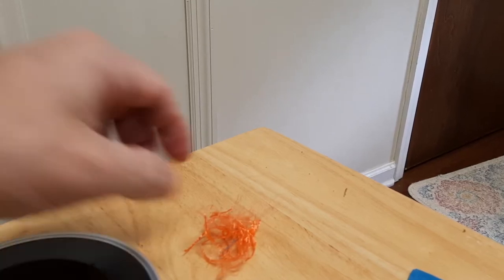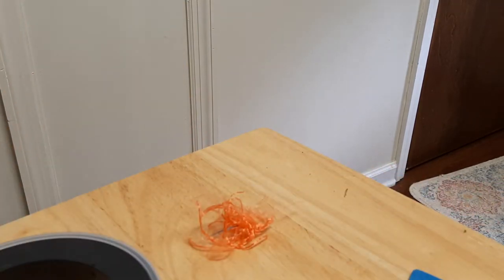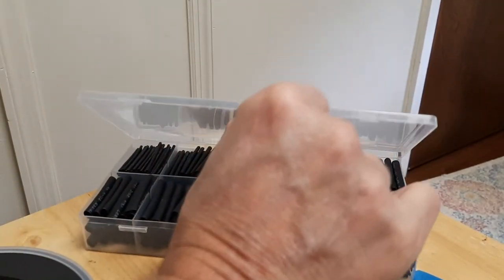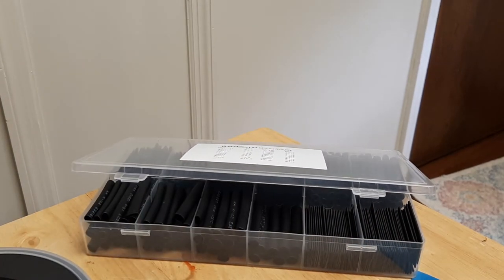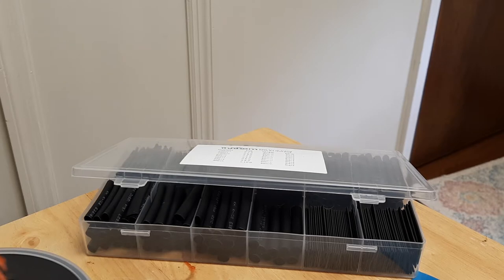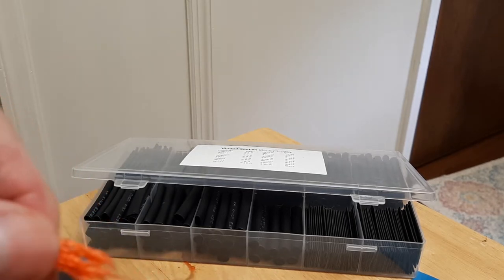All right guys, we're back. You can see I trimmed my frayed edges off and got all my weight in here. Now what we got to do is pull out another heat shrink — you can get these cheap, I got this off Amazon. I got to do some electric work in the boat so it'll work as well. Get your heat shrink, I like to wet that down just a little bit so I can slide it up on it. I'm gonna have to twist it again.